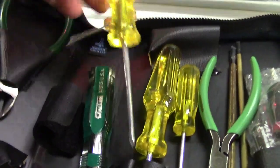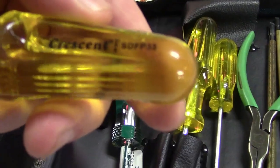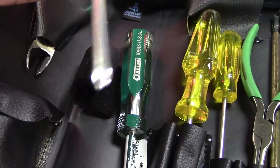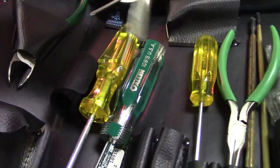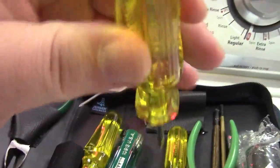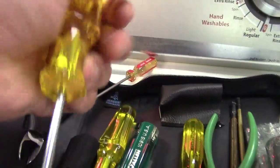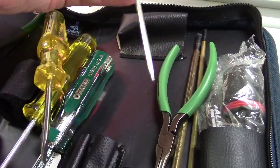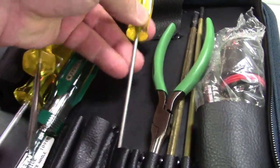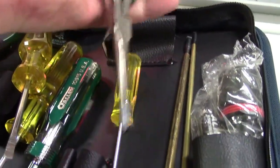Over here are Crescent-branded screwdrivers — that's a number one, and that's a flat blade. These have a weird handle on them, kind of strange to hold. And a small one like that. There's also a pair of pliers — real long ones.